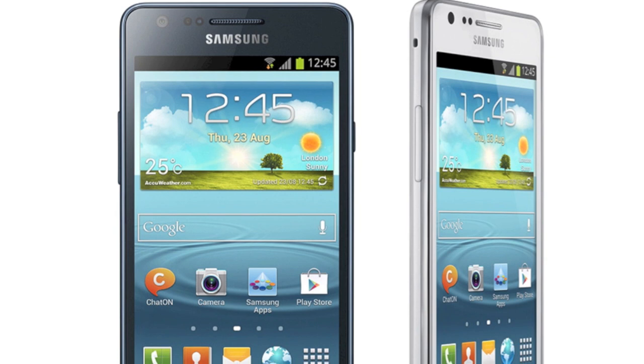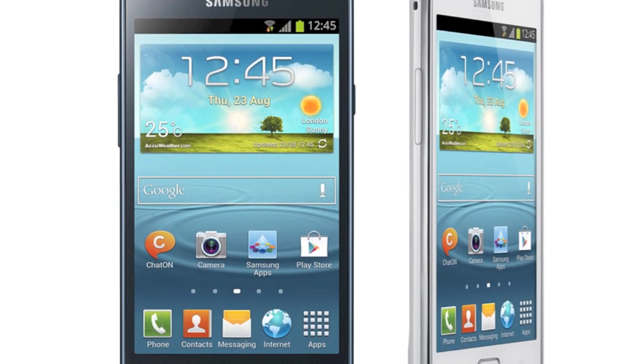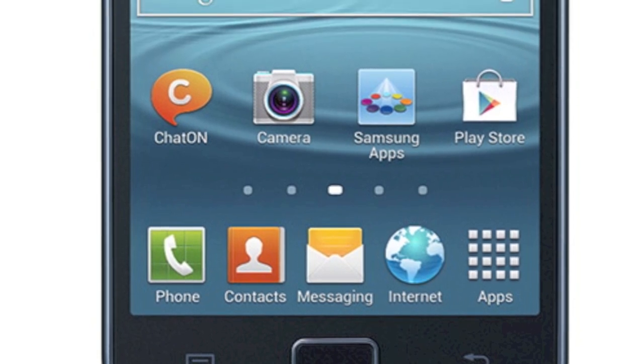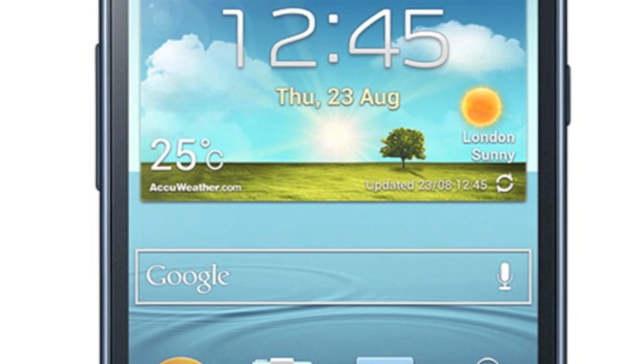Samsung has officially revealed the Galaxy S2+, effectively a slightly updated S2 with Jelly Bean out of the box, the latest TouchWiz cosmetics and NFC in every unit now. Other specs remain the same as far as I can see. Is there still room for the S2 in 2013? I think Samsung's range is getting rather confusing.